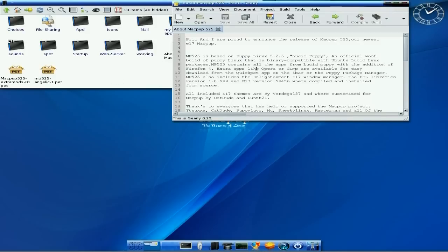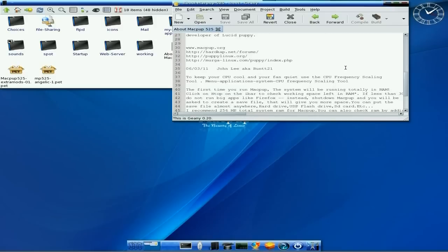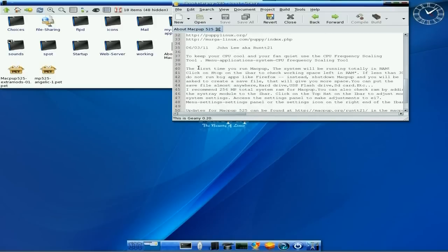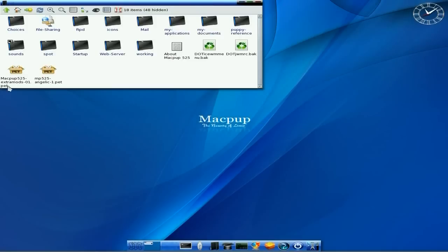Let's have a look at About Macpup. Now you should have read this before if you've done a Macpup before, but it just tells you all about it - what's going down, who's helped out, what it's all about. It also gives little extras about keeping your CPU cool, because remember it's using E17. Although it's very light on resources, you can get carried away with all the extras you add on. Check that out first before you do anything else. I've installed these two pets which are on the page, which you should be able to get once you've got Macpup 525 running.